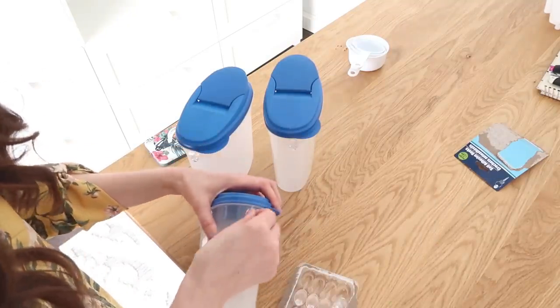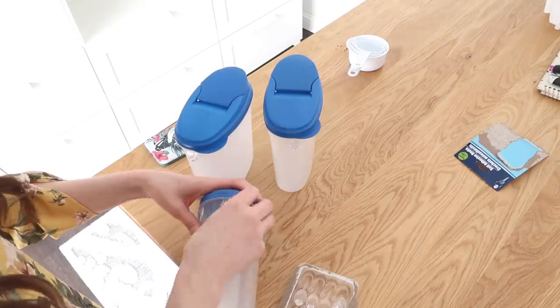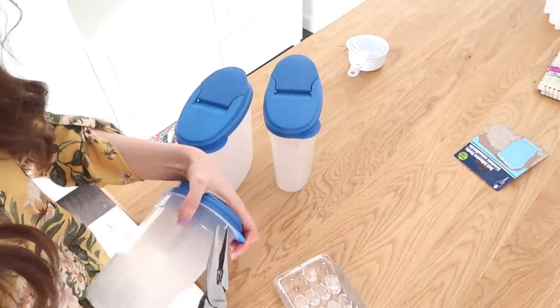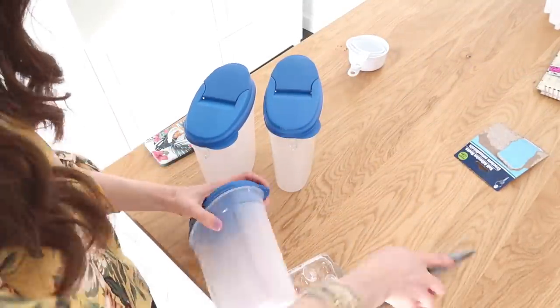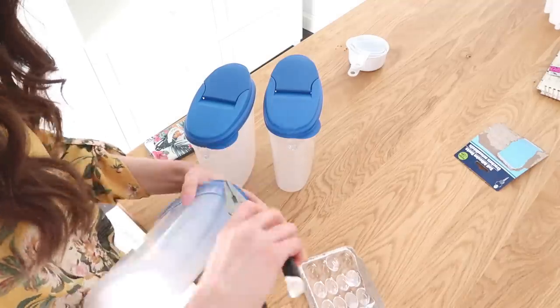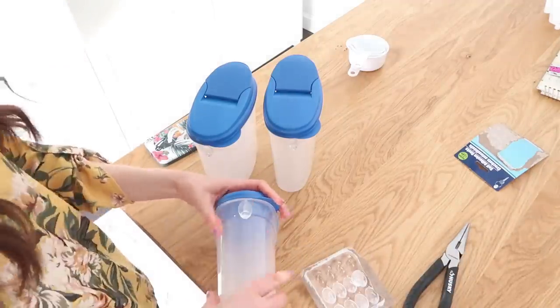This last one was sort of an oddball — it had a little plastic piece on the back. So I took my pliers to break it free because it definitely didn't need to be on there. I'm not sure if it's the new style or if I just grabbed one of the old styles. So just if you come across that, it's easy to break that little plastic piece off and then add your hook over top.